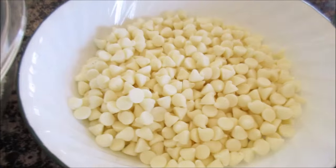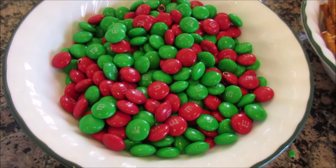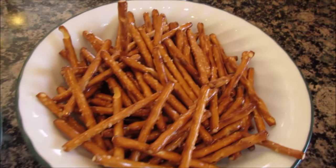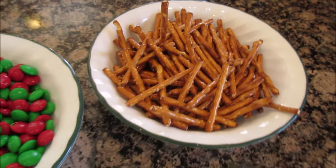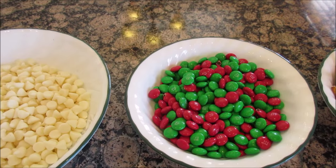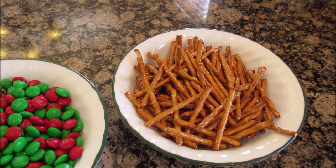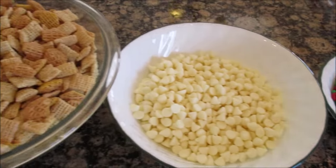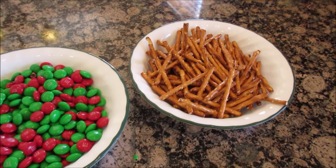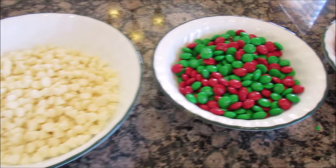I'm gonna need 16 ounces of white chocolate morsels — we're gonna melt these down — a 12-ounce bag of plain M&Ms, red and green, and then I have two cups of pretzel sticks. Other versions also add peanut M&Ms or peanuts, but for our family with braces, this is what we're using. You can add more things to it — more goodies you have in it, the better!